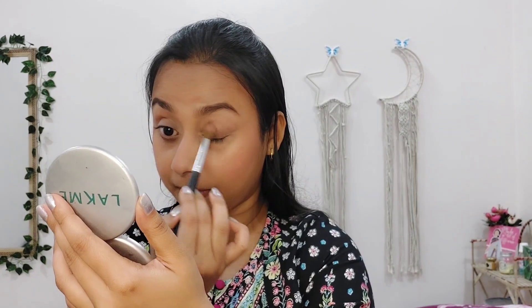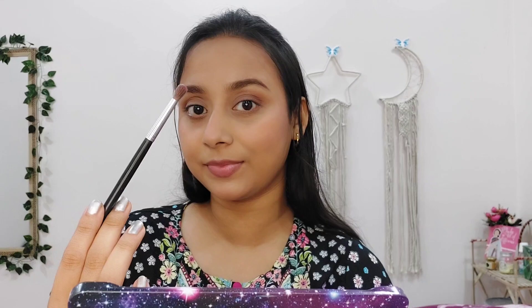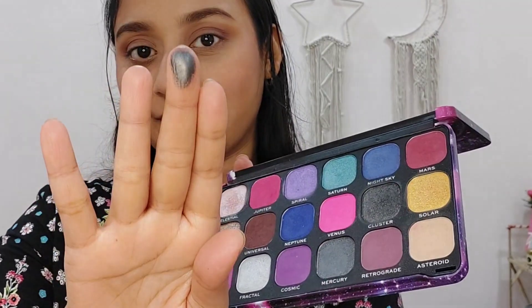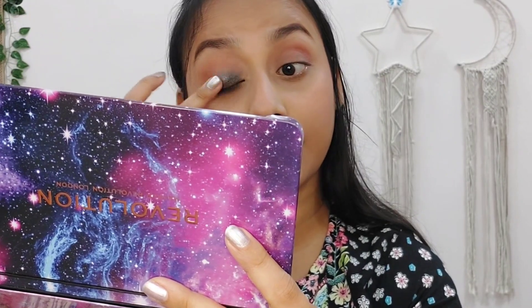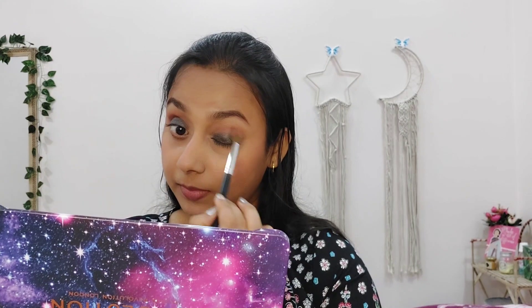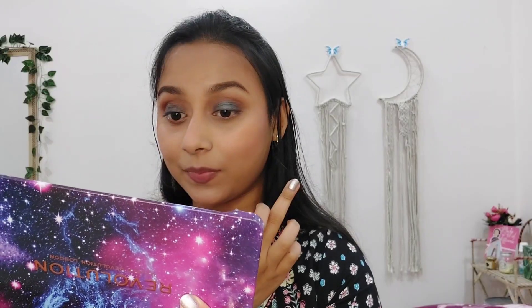I am taking a light brown shade with a fluffy blending brush and applying it on my crease area. I am using the Swiss Beauty eyeshadow palette, which is my go-to. From the Makeup Revolution Constellation palette, I am taking a maroon shade and applying it on the outer corner of my eyes, blending it nicely. Then I am taking the Cluster shade, which is a beautiful black shimmery shade, and applying it on my eyelids. See how pigmented this eyeshadow is! I blend everything well so there are no harsh lines — blending is the key to smoky eyes. From the same palette, I am using the shade Saturn, which is a beautiful turquoise shimmery shade, and applying it on top of the black shade. The combination of these eyeshadows perfectly matches my outfit.